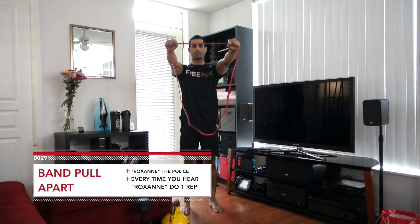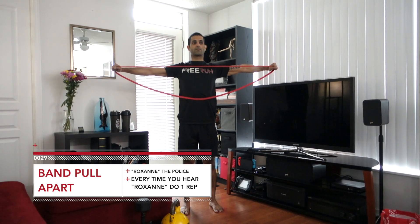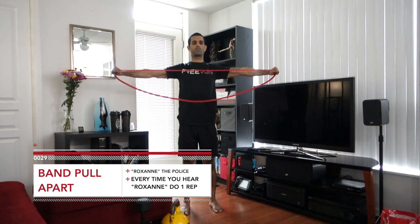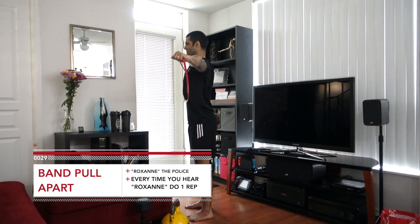If you don't have any weights, another option is if you have a band — do a band pull apart with the same song Roxanne by The Police. You're gonna hold with the arms out to the sides like so, and then every time you hear the word Roxanne you're gonna bring your arms together and pull them back apart. For this one we're looking more to aim for the upper back and the back of the shoulders, so try to keep those arms straight and think about pulling the band apart reaching for the walls to your sides.